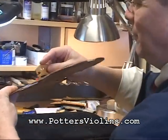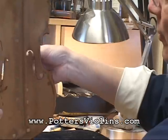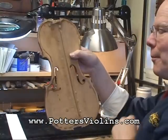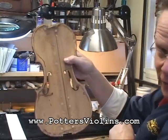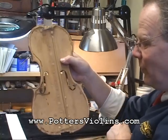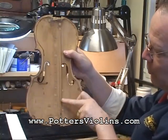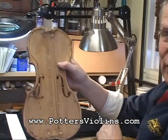The vibrations come from the bridge through the top and into the bass bar, and then they get distributed around the top. How thick it is, how high it is, how carefully it's glued in, and the taper going from the thickest part to the thinnest part — all of that affects the voice of the instrument, especially in the low frequencies.